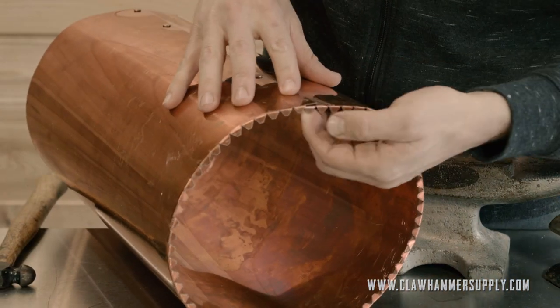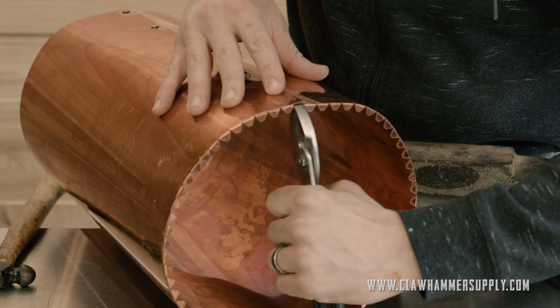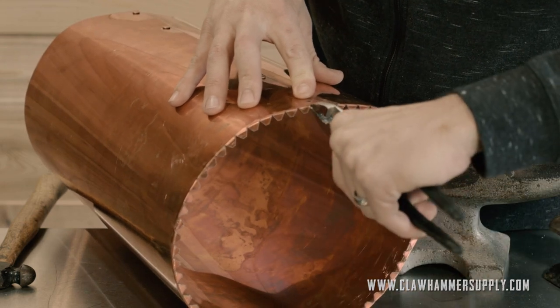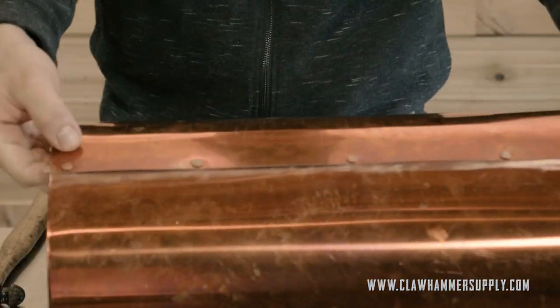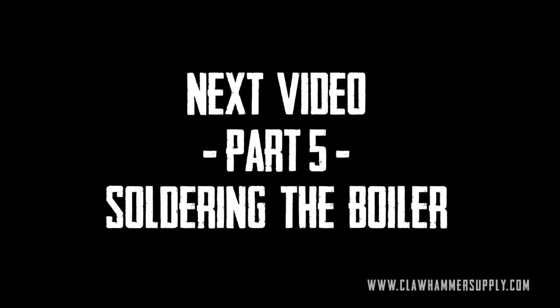To do this last rivet, I have to unbend some of the tabs. I suppose I could have just not bent these to begin with, but I forgot — no big deal. This is just going to make it easier to hammer that rivet in because the rivet hole is so close to the bottom there. And of course I'll bend that tab back before soldering the bottom in. Make sure to check out part 5 of our series on how to build a copper still, where we will begin soldering.